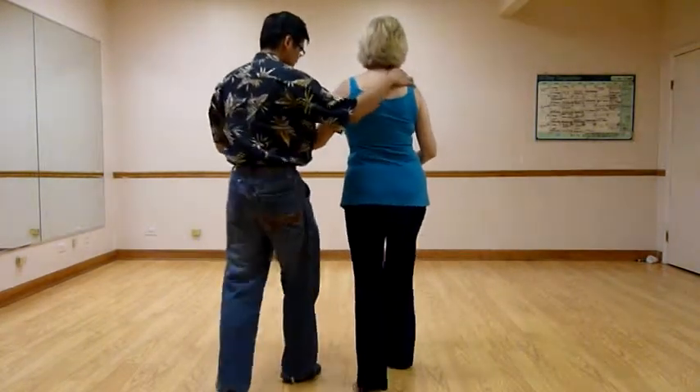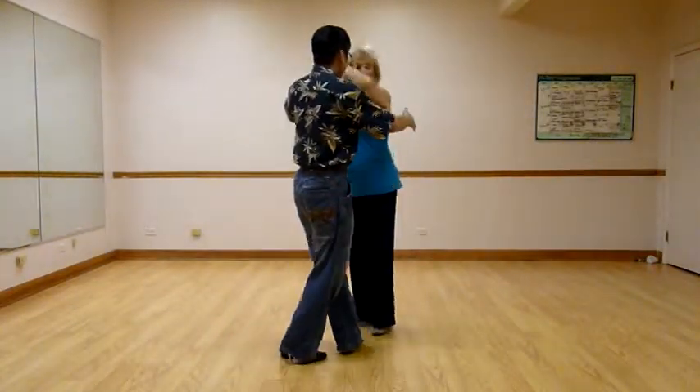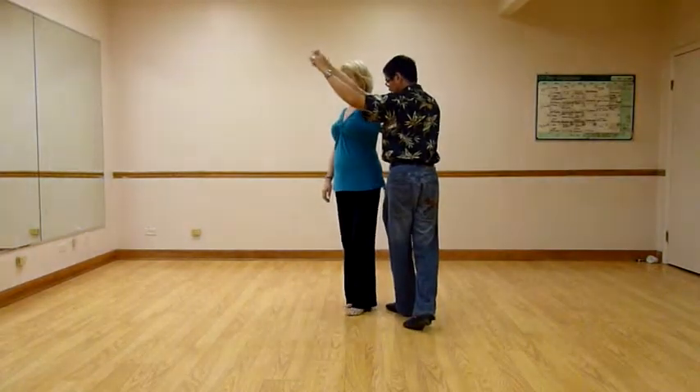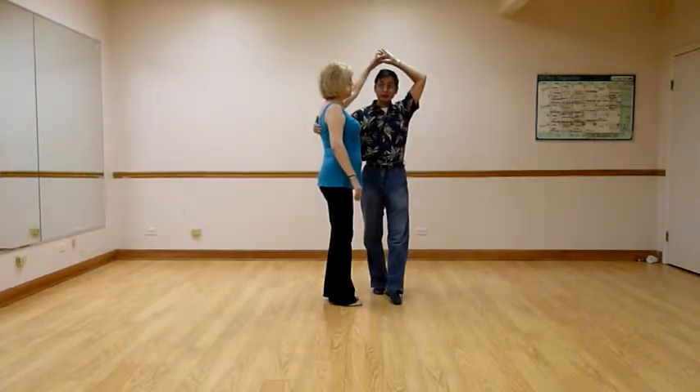So this starts on the slow, slow. Julie's turning. I'm quick, quick — I'm going, crossing in front, crossing in front. And as Julie turns, I'm stepping behind, leaving this hand up here.